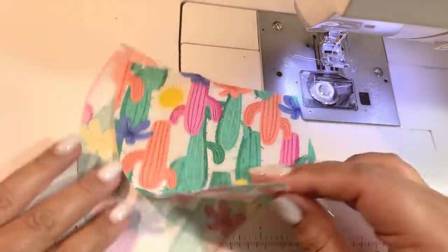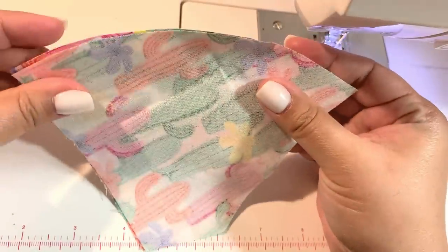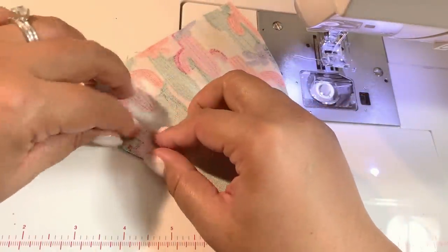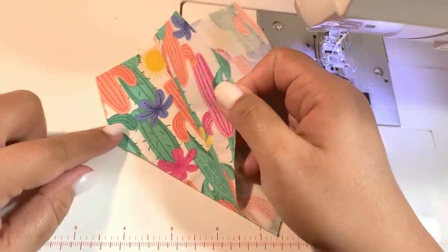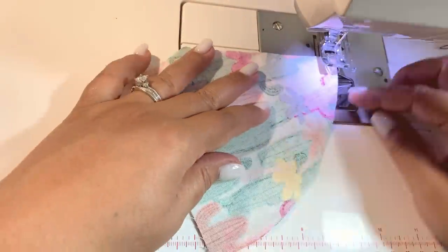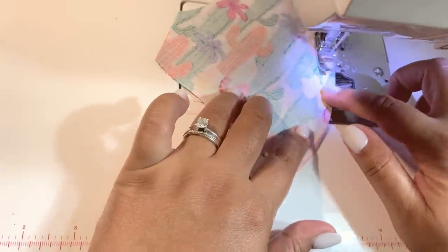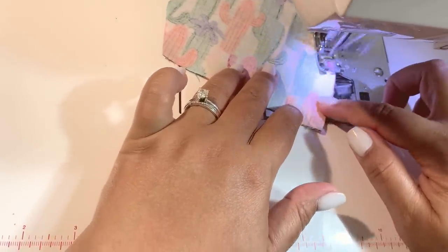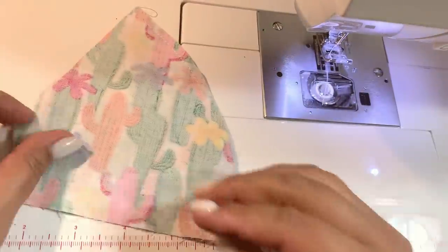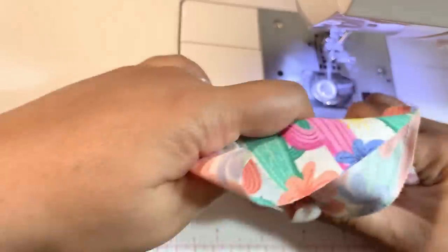You're going to do the same with your last two pieces of fabric. Again, make sure the print is on the inside and sew all the way down the curve of the front of your mask, then sew straight down the center.